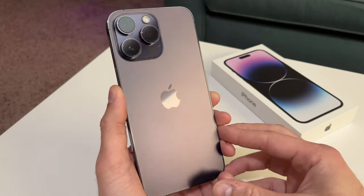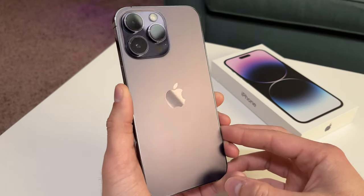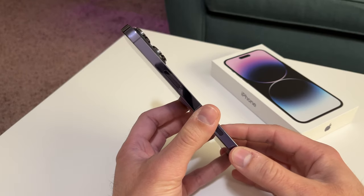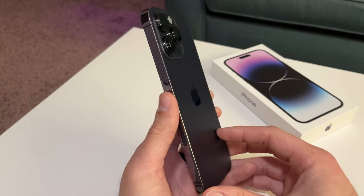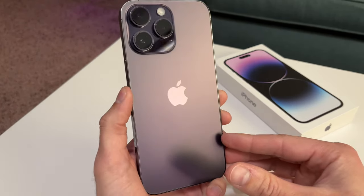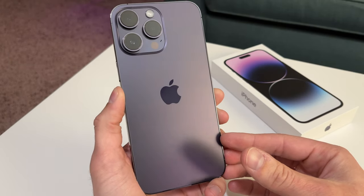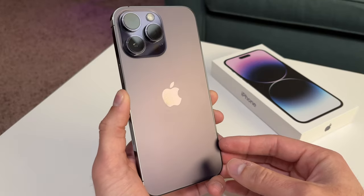So the iPhone 14 Pro Max — obviously a beautiful color. Something new every year has been a lot of fun. I'm actually coming from an iPhone 13 Mini, so this size is definitely different for me, but I wanted to be more productive during the day, especially with what I do on my phone and for work. So having something like this has been a huge help.